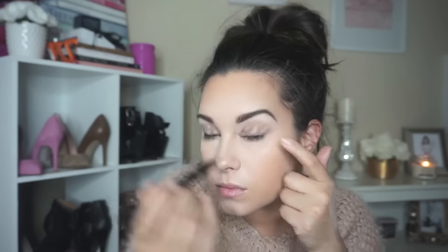You can go as dramatic as you want with the cat eye. Then with that blending brush I'm going to take the cocoa brown powder and buff it underneath the eye. Later in the video you'll see me go back with a smaller pencil brush to add a little bit more.